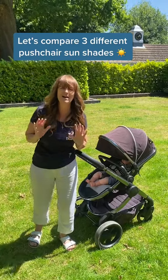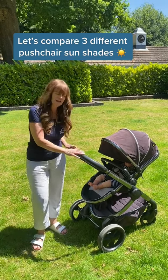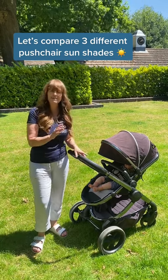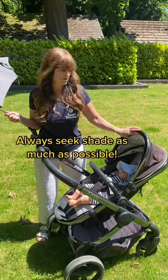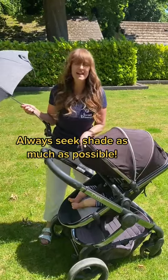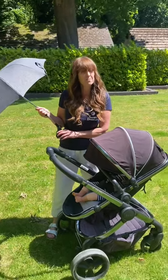As the sun has decided to come out in the UK, we thought we'd compare three different products that are designed to attach to the pushchair and keep your baby out of the sun. Firstly, seek shade as much as possible and make sure you pull your pushchair canopy over, but this doesn't always block out all of the sun, which is where these three products come into play.